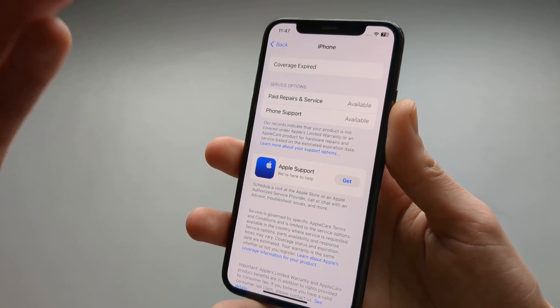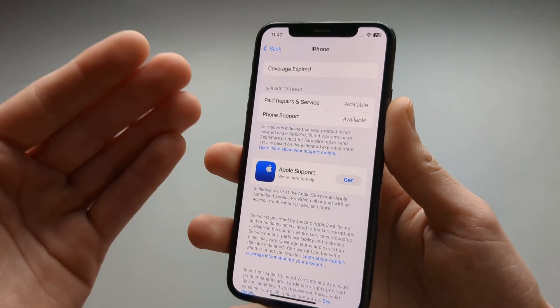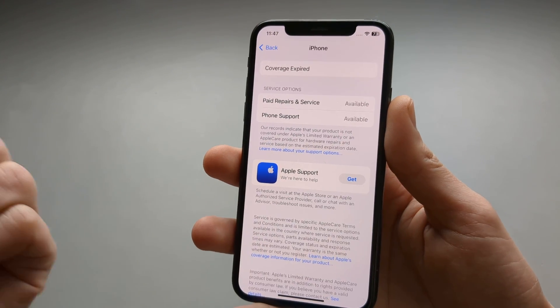However, if your warranty is already expired, you can still get service at an Apple Store, but obviously it will be a paid service in that case.